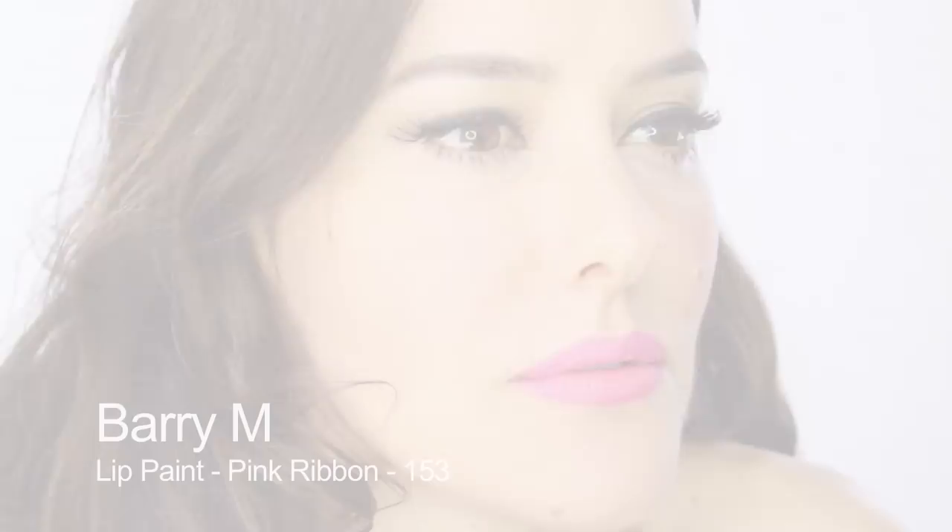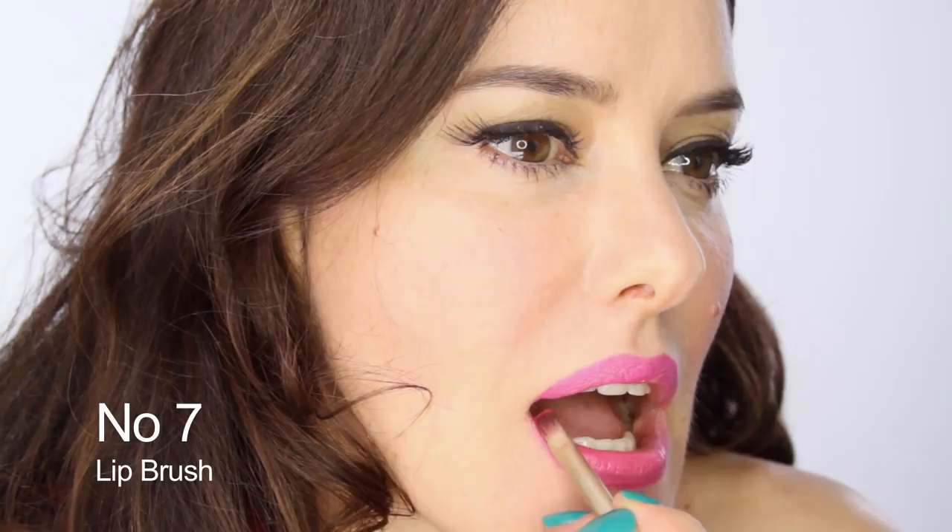Next I'm going to use Barry M lipstick in 153, just a thin layer really, all over the lips.